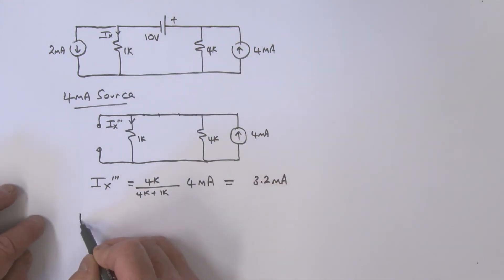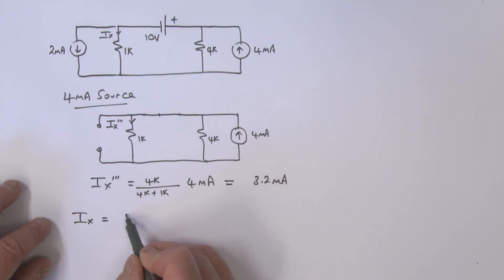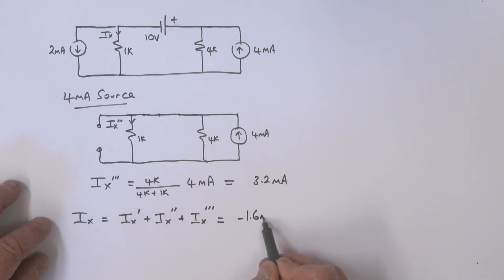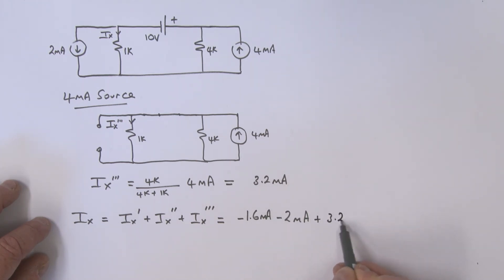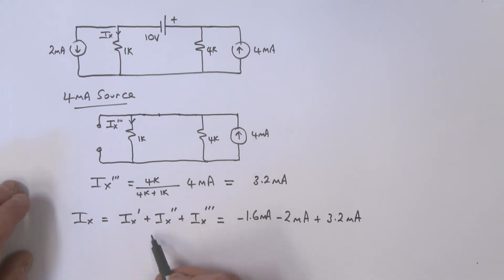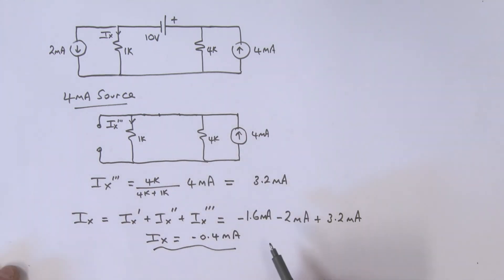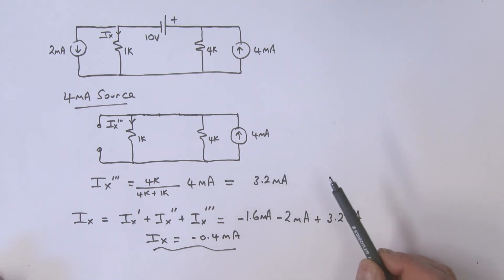Now we find IX by superposition: IX equals IX prime plus IX double prime plus IX triple prime. That is minus 1.6 milliamps minus 2 milliamps plus 3.2 milliamps, so IX equals minus 0.4 milliamps. Finding each component was very simple, which shows why superposition is a powerful technique — provided we are dealing with linear circuits.